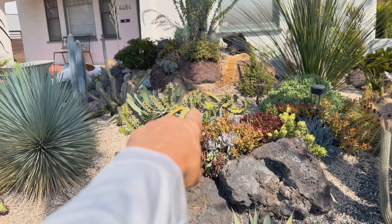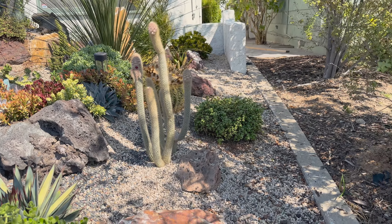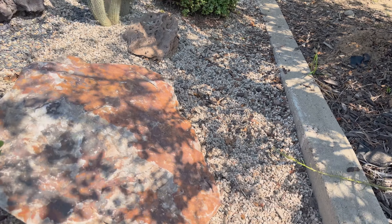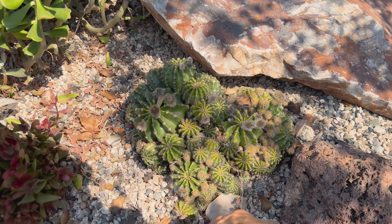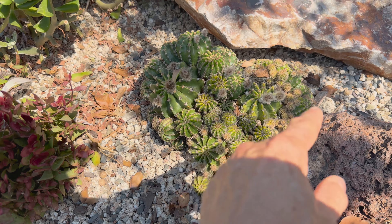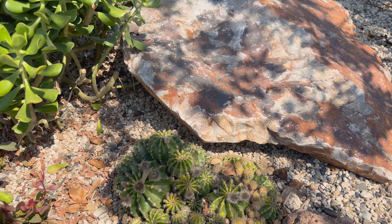That Euphorbia is doing great in that pot, and the cacti are doing fantastic. The Echinopsis Rainbow Burst — we've got a couple of these cuties in the garden, and they have been blooming for her. Here are some blooms, and she's just so delighted with that.